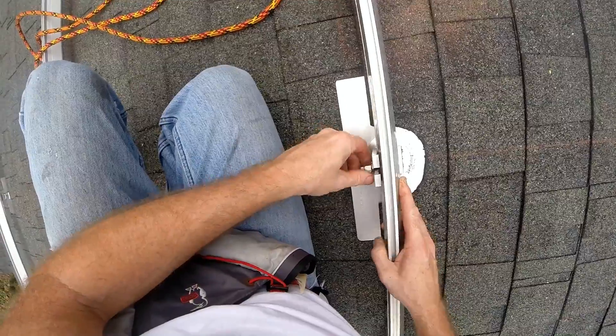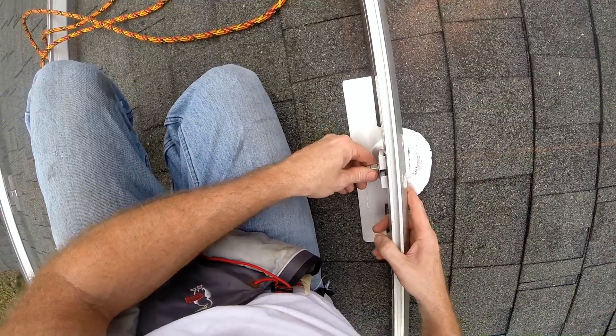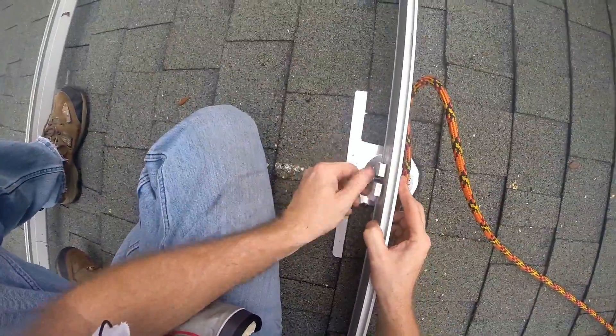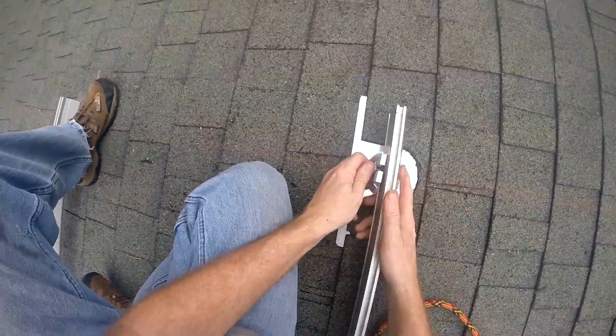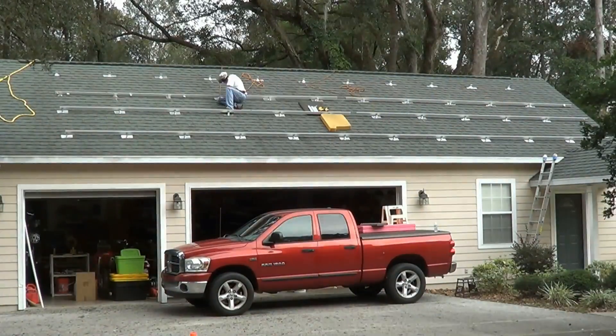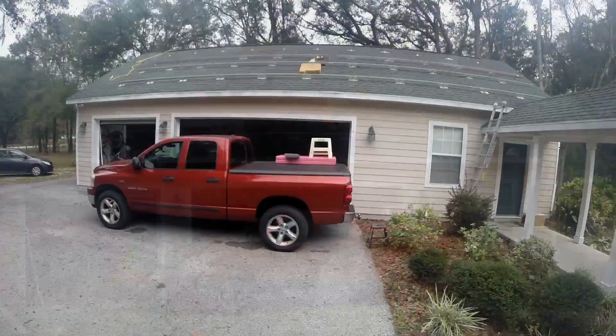Just drop this in here — just like that. I'm not going to tighten it up much just yet; I want to be able to move it. Now working on the splices.